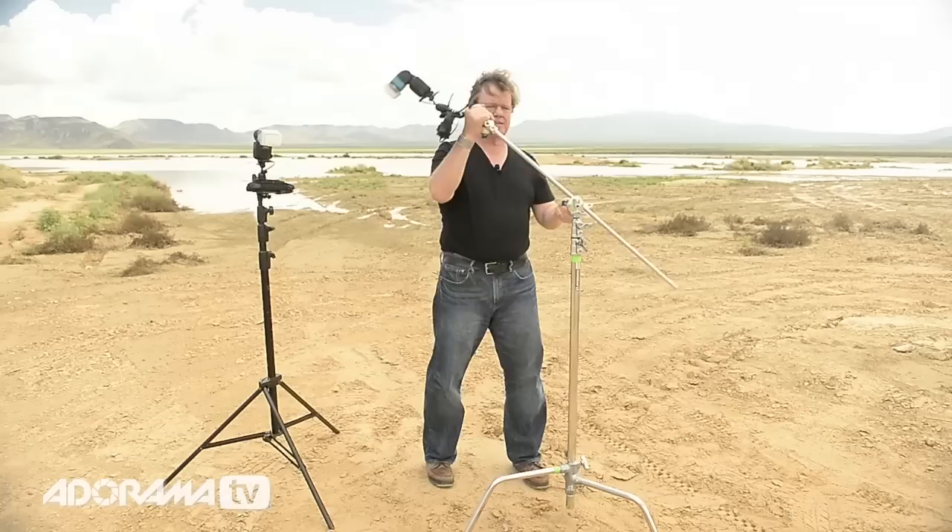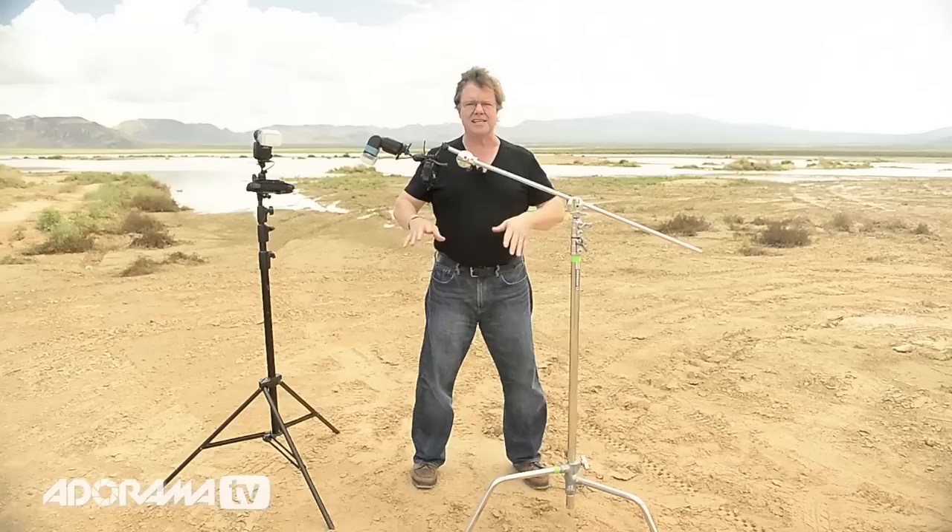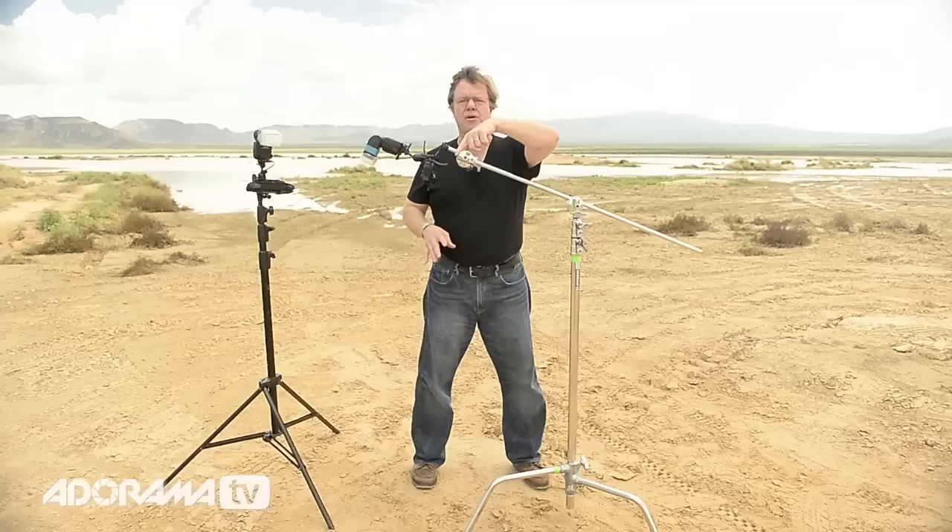So why do I do this? Take the time and effort to use a big stand with a small light? Basically it comes down to the flexibility the extension arm gives you. I can fly this light overhead of me, I can stay compositionally clean, I can maneuver it and fine-tune it and get that small flash exactly where I want it.